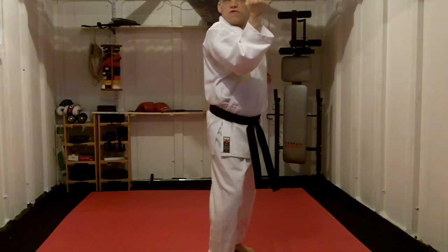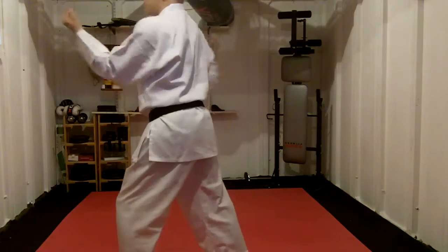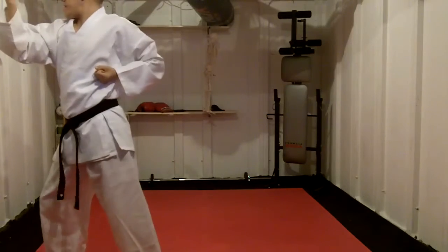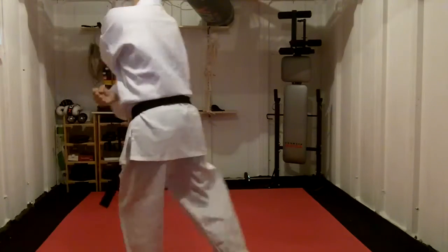Turning three-quarter turn, walking Uke. Stepping through, doing so 2k. 180 degrees, Uke.